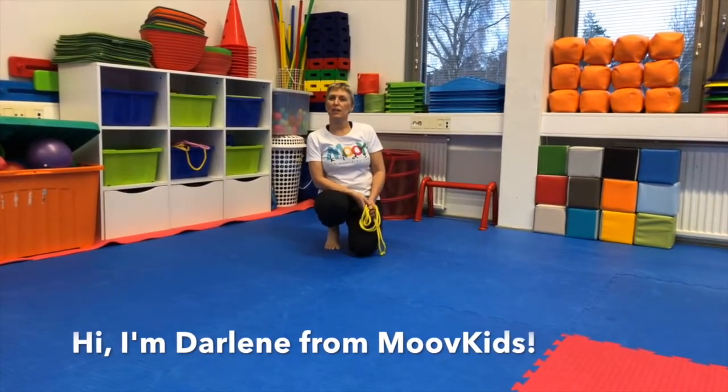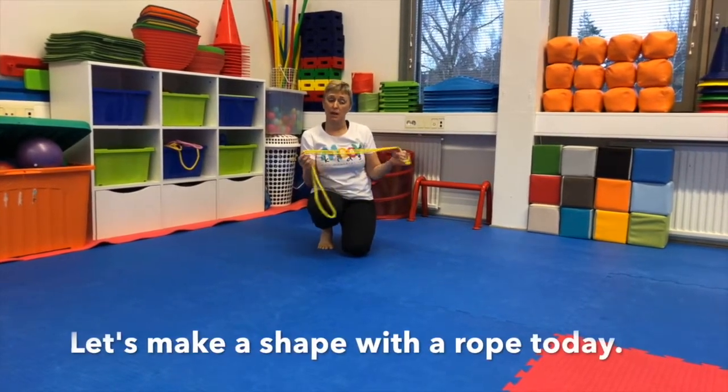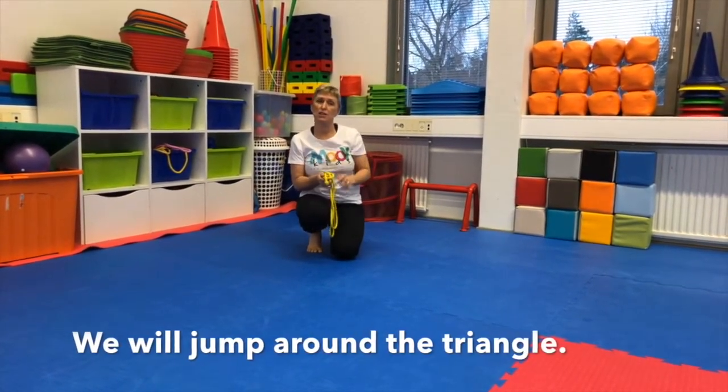Hi, it's Darlene from Move Kids, and today we are going to use a rope to make a shape. The shape I'm going to show you today is the triangle, and once we've made that triangle, we will jump that shape.